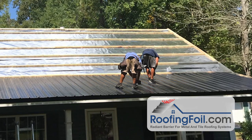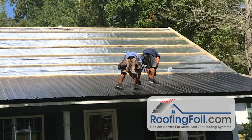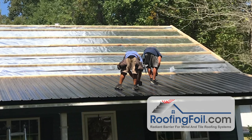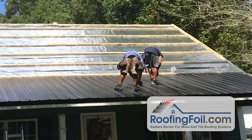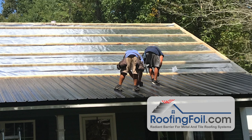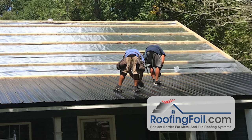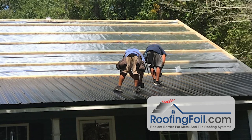Roofing foil is the underlayment that pays for itself. Remember, your house is just a big box sitting in the sun — you get a disproportionate amount of heat through the top of the box. When you install roofing foil inside the roofing assembly, it's going to reflect the radiant heat. The radiant heat is the invisible part of the light spectrum. It's the part you feel, not the part that you see. So we're not trying to reflect the light, we're trying to reflect the heat. The roofing foil reflects 97% of radiant heat — basically, it's like putting the house in the shade on a really cloudy day.